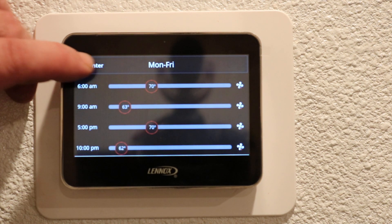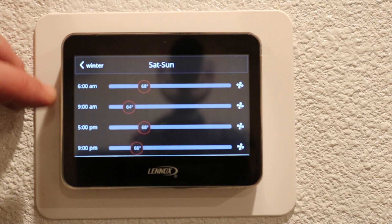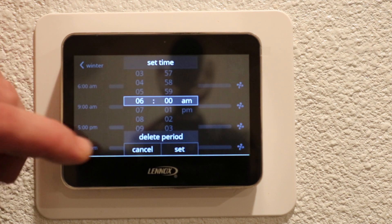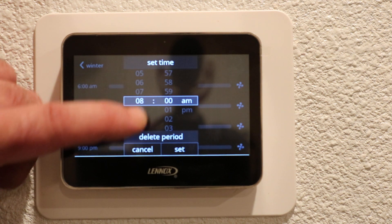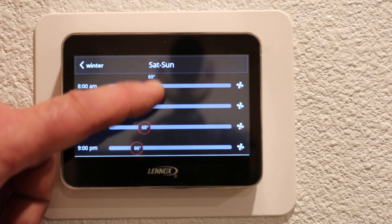We are now gonna go back and select Saturday and Sunday. Saturdays and Sundays we're normally out of bed a little bit later, so I'm gonna move that up to 8 a.m. Press set and we will keep it at 70 degrees.